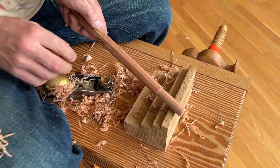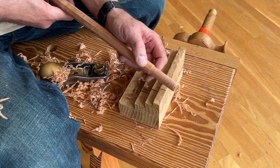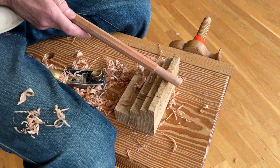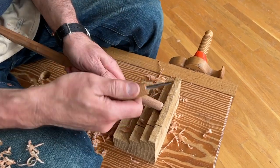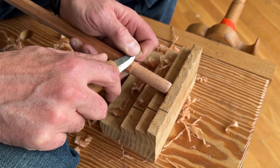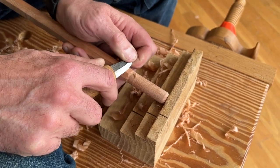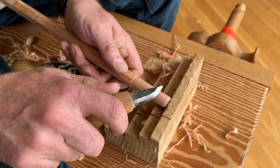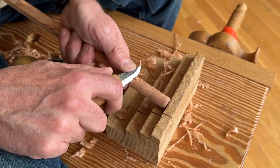You can use it as is if you like — from five feet away it looks pretty darn good. But you can take a knife and finish the blending. This is just your typical Sloyd knife. You come in here and just take a couple strokes to blend that last little bit of the shoulder, all the way around. If I do this with a knife, I won't cut into the tenon and reduce its strength.